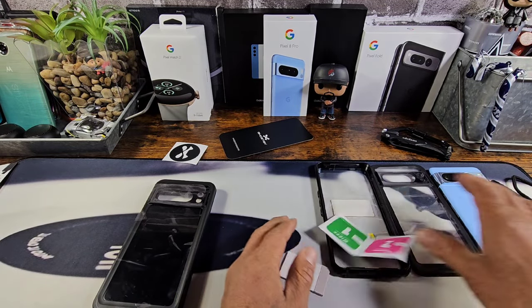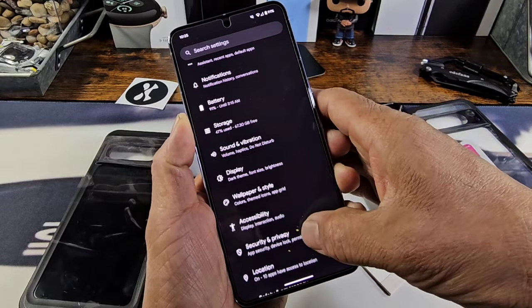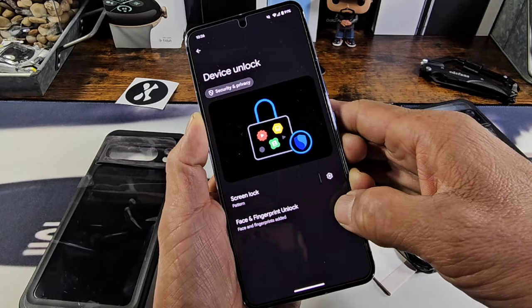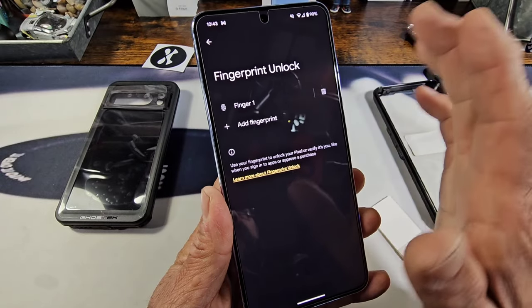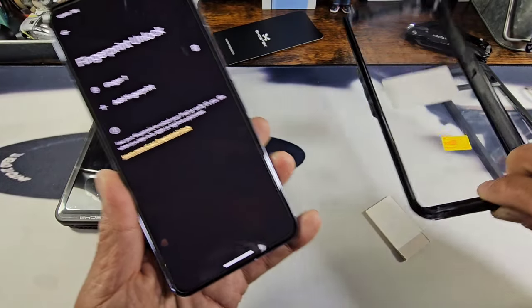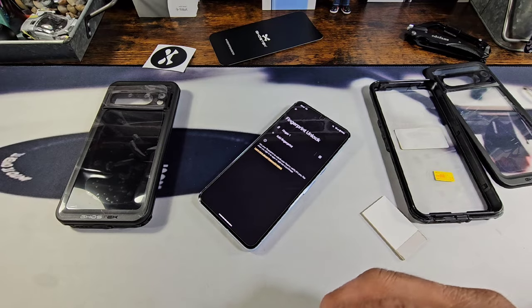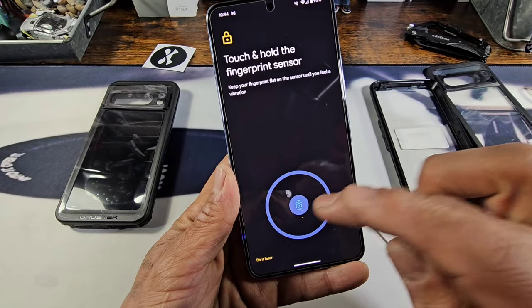Basically, what Ghost Tech wants you to do is go into your settings and navigate to where your fingerprint setting is. The instructions want you to clean the display and add a new fingerprint. But before we do that, we have to place the adhesive patch — which is on the built-in screen protector — onto the area where you register the new fingerprint. First, clean off the display, then go into 'Add Fingerprint.' That's what you want to see right there.